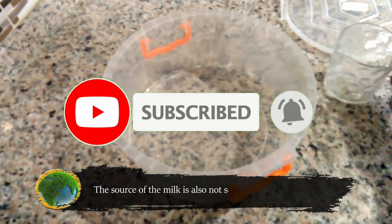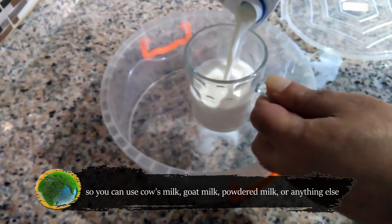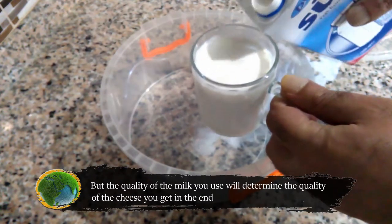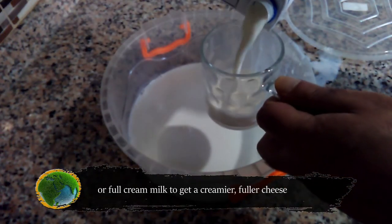The source of the milk is also not important, so you can use cow milk, goat milk, powdered milk, or anything else. But the quality of the milk you use will determine the quality of the cheese you get at the end. You can use skimmed milk to get a mostly fat-free cheese, or full cream milk to get a creamier, fuller cheese.